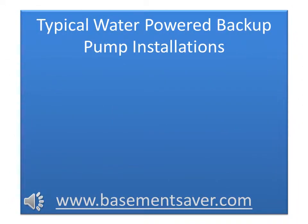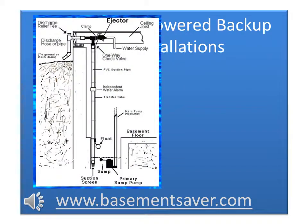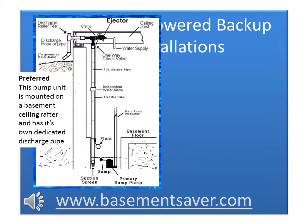There are many different ways that you can install a Basement Saver water-powered pump in your basement. Normally, you'd mount the pump unit up near the basement ceiling, and it comes with a float that goes down in the sump, and that's what triggers the pump to come on and go off. In this particular installation, you can see that we have a dedicated discharge — that is, water exiting the pump goes out to the outside of the house through its own discharge pipe.